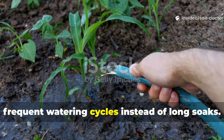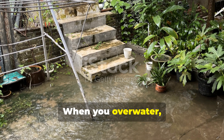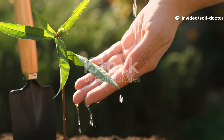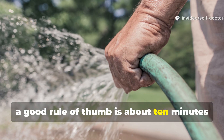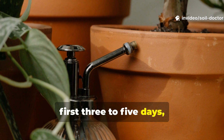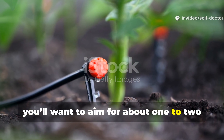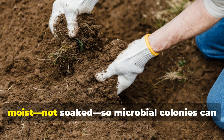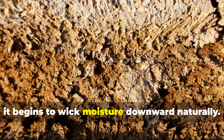Step 2: use short, frequent watering cycles instead of long soaks. One of the biggest mistakes gardeners make is deep watering dead soil. When you overwater, it just runs off or pools, suffocating roots and washing away nutrients. In the early stages of soil restoration, use smaller, more frequent doses — a good rule of thumb is about ten minutes of watering every eight hours for the first three to five days, rather than one heavy session. If using drip irrigation, aim for about one to two litres per square metre per cycle. The goal is to keep the top five centimetres of soil consistently moist, not soaked, so microbial colonies can establish themselves. Once that layer comes alive, it begins to wick moisture downward naturally.